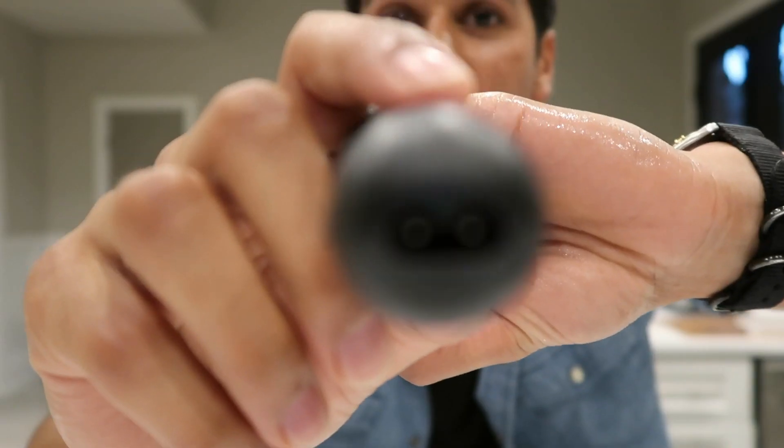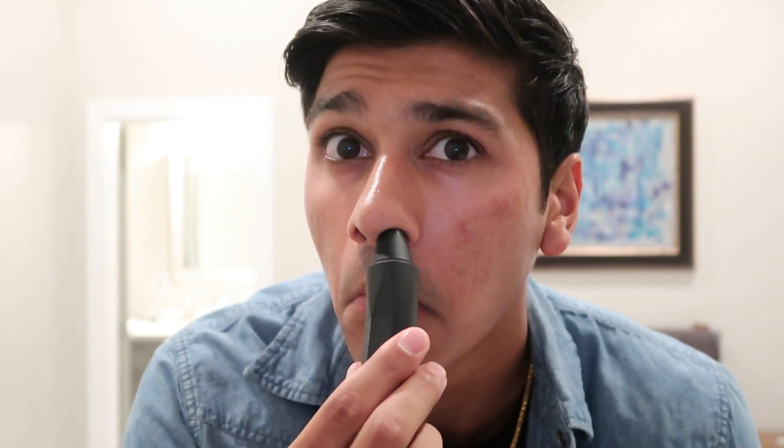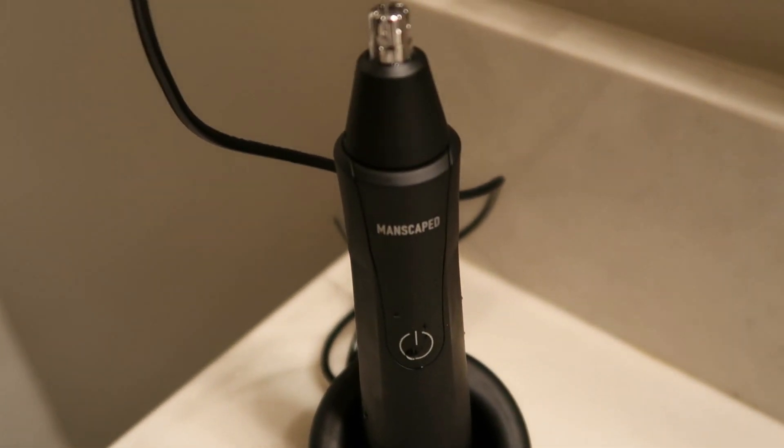To use this device it's very simple — hit the power button, put it into your nostril, and rotate it in a nice slow circle. You'll be able to hear the hair being trimmed and it's super satisfying. There is literally zero tug and pull.